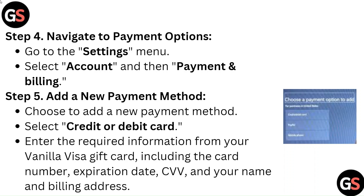Step 5: Add a New Payment Method. Choose to add a new payment method, select Credit or Debit Card, and enter the required information from your Vanilla Visa gift card, including the card number, expiration date, CVV, and your name and billing address.